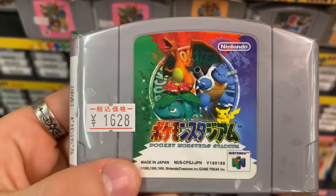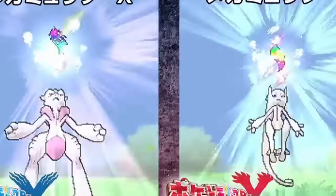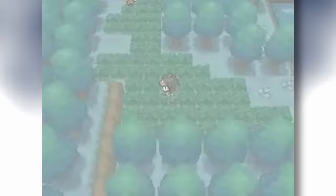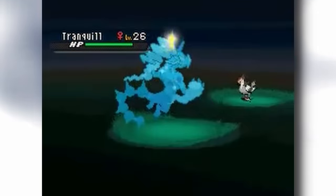I've traveled 8,000 miles, researched, and played through countless games to dig up the most obscure Pokemon facts I could find for this video. I can guarantee you are about to see at least something in Pokemon you have never seen before.